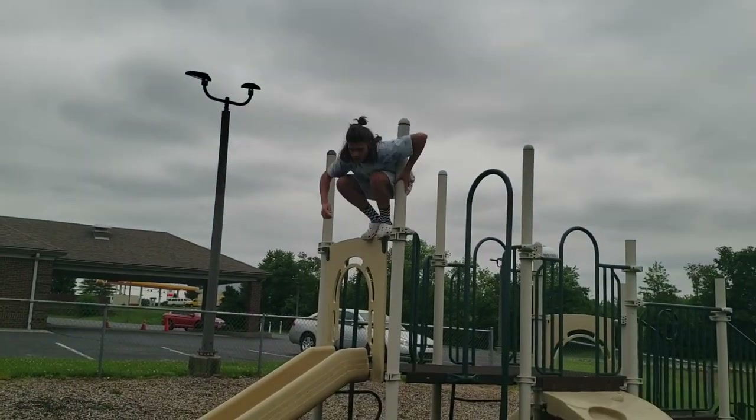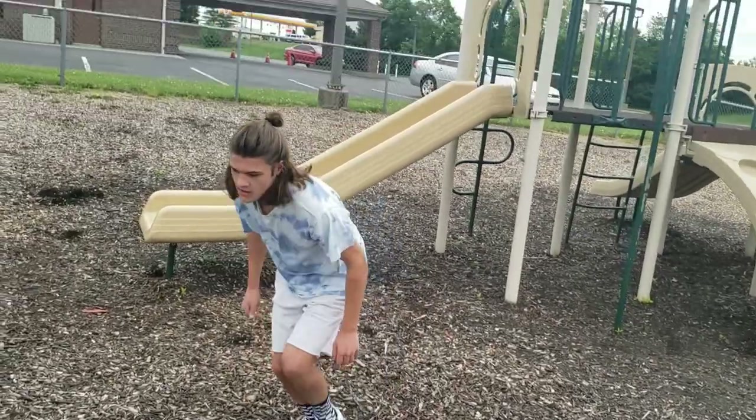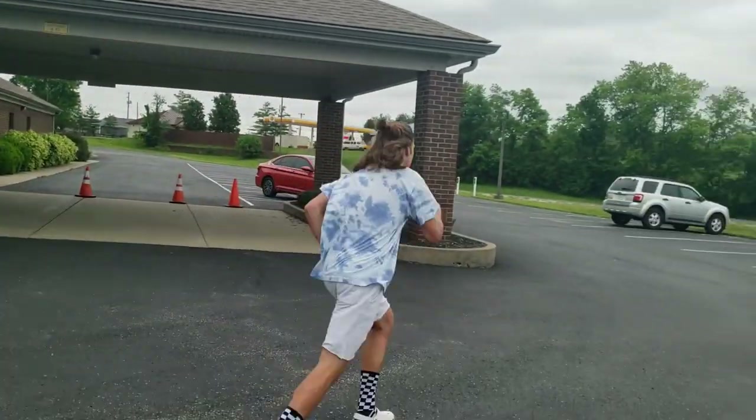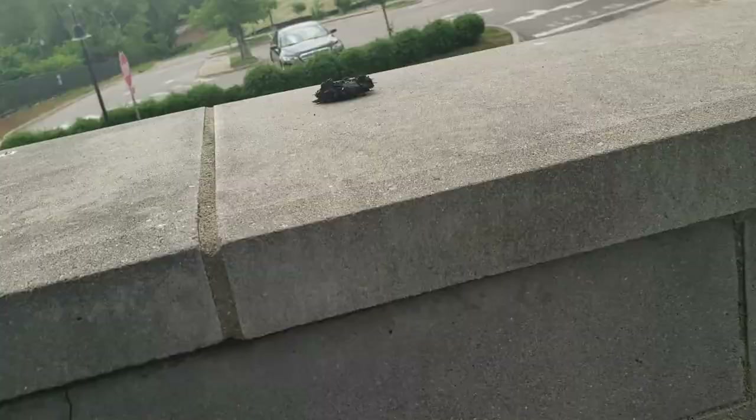What do we say? No roll. Honestly that was chill — concrete, concrete, concrete. We made it to this place, it's sick.